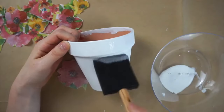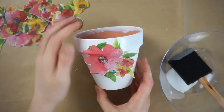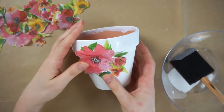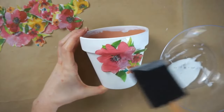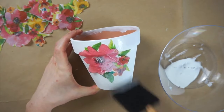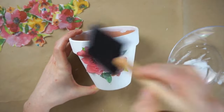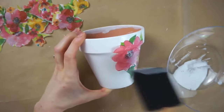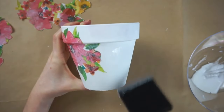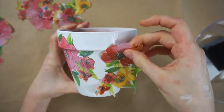I'm now applying some Mod Podge with a foam brush to the areas where I'm going to be placing the flowers, and I'm pressing the flower onto the pot and then smoothing it down with my fingers, then adding another layer of Mod Podge on top. I found sometimes if I was a little bit too rough with the foam brush I would rip some of the paper napkin, so just be careful with that, but you can always press it back down with your fingers. I'm just placing all these flowers around the pot doing a mix of the larger sections and some of the smaller flowers.